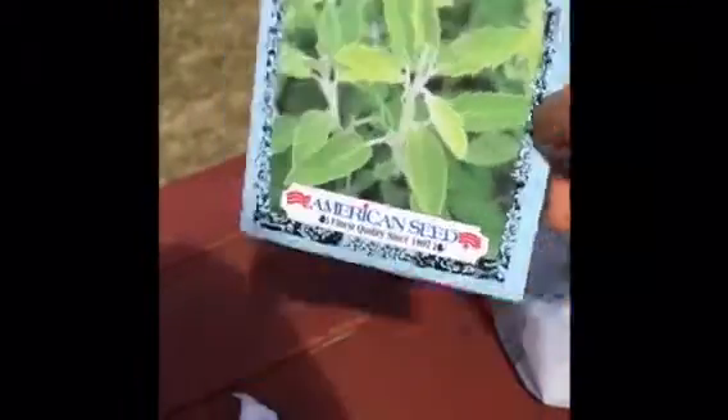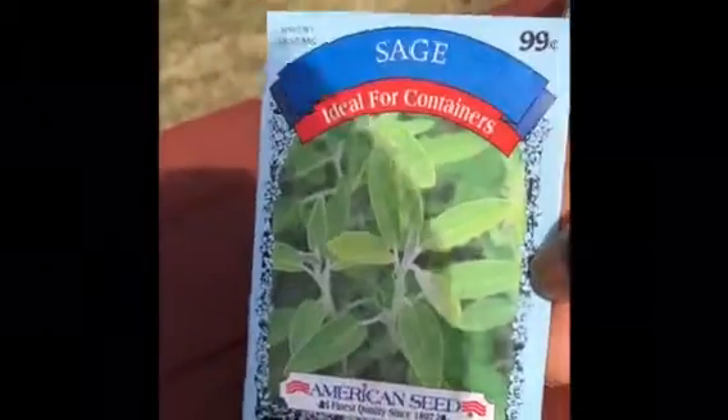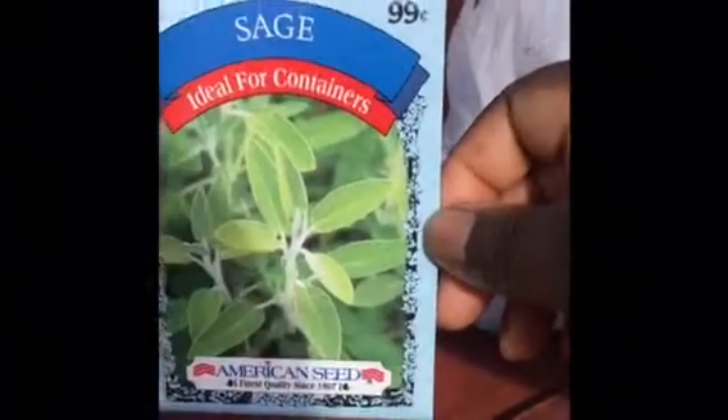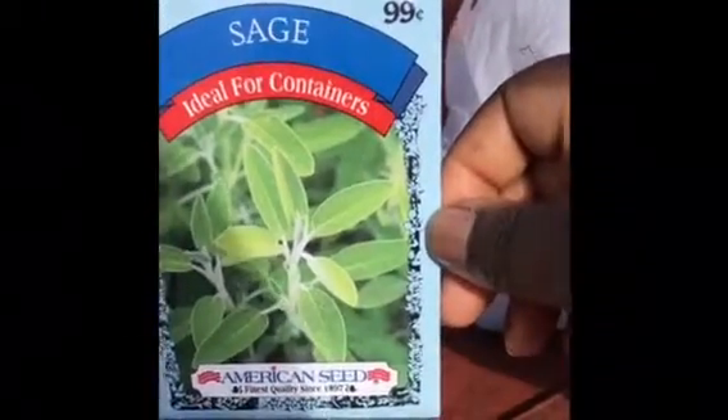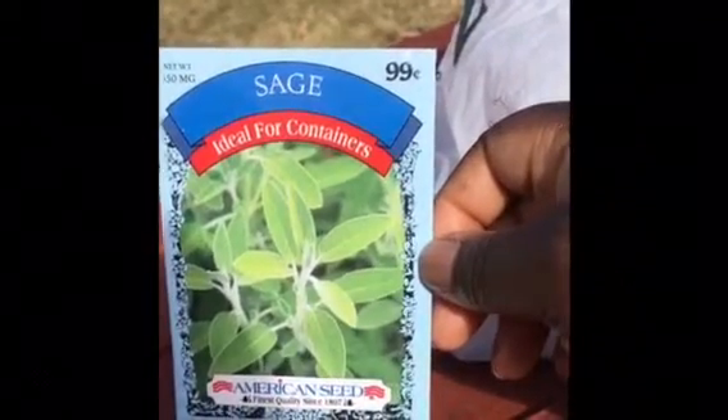This is sage. I have grown sage before, but last year I grew the pineapple sage and I will definitely be growing that again because it's extremely beautiful and ornamental, but I didn't think it had that good sage flavor, so hopefully this one will have a better flavor.